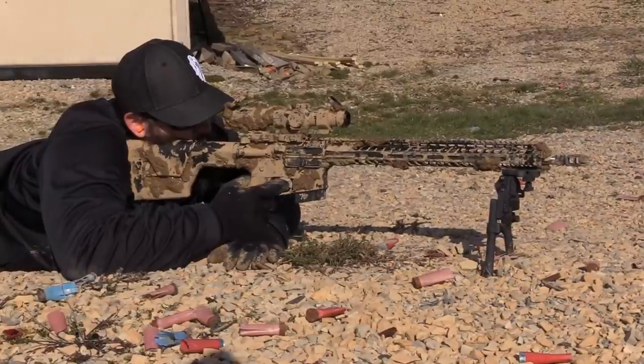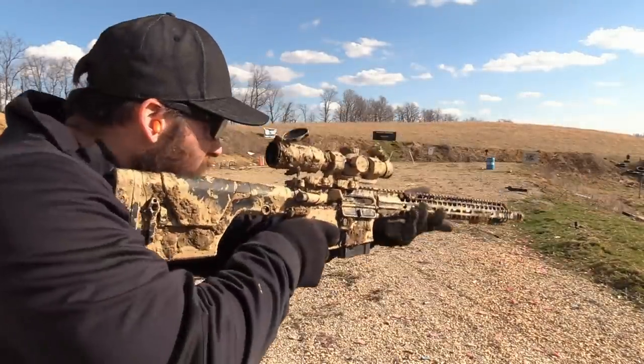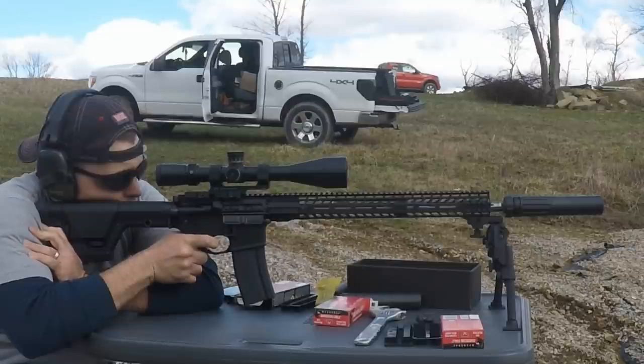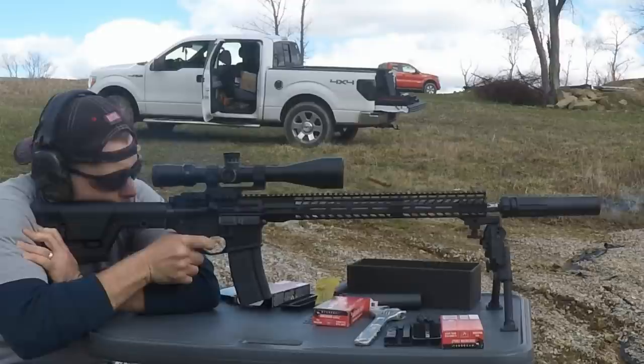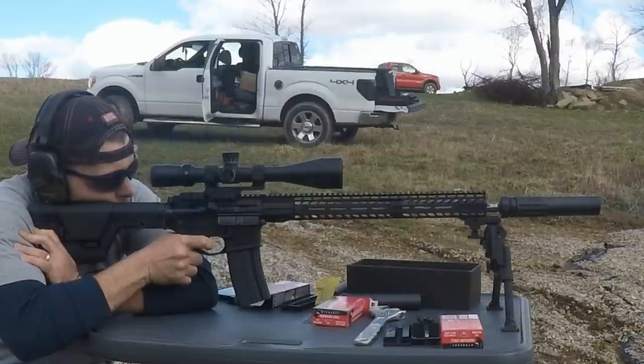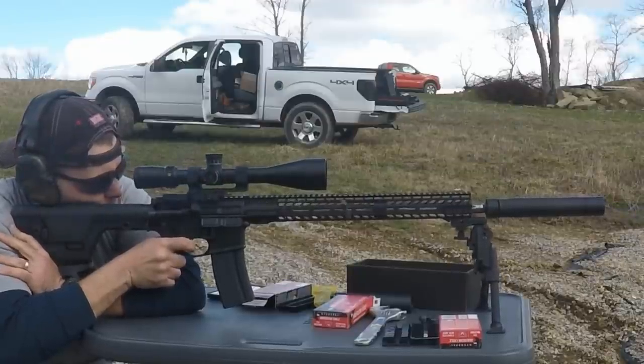I'm going to defer my judgment on the .224 Valkyrie as a pig killer or deer killer to my buddy Todd Huey down at Lone Star Boars — go over and follow his channel. He will have something out on what .224 Valkyrie does on pigs. He's the hunting guy I use for information on what guns do to animals. We almost accomplished everything we wanted to do with testing on .224 Valkyrie, but we had a little bit too much fun and totally ran out of ammunition. Normally we do a thousand rounds for testing, but because of the relative scarcity of the ammunition, we only opted for 500 rounds — and we shot all of it.